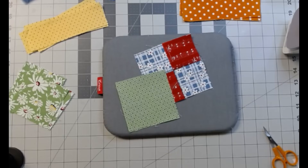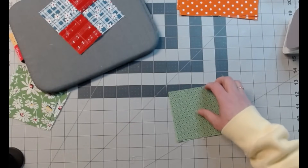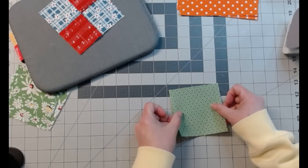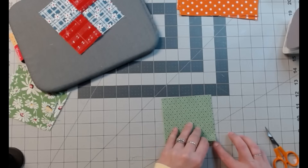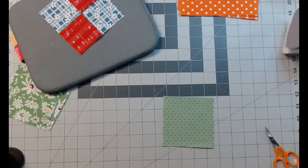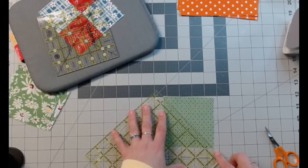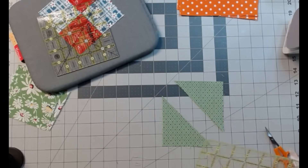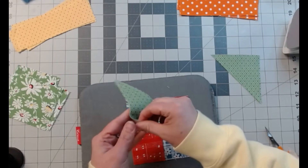I don't know what it's called, but I'm going to show you anyway. We're going to take our two — I chose this green. These pieces called for 3 and 7/8 inch, but I'm not about that, so these are 4-inch squares. I have two 4-inch squares. We're just going to cut these corner to corner, lining up the edge of my ruler on each corner. Hold it down pretty tight and get them apart. Then we're going to put them on these four edges.